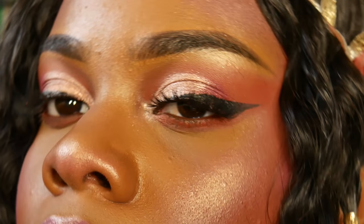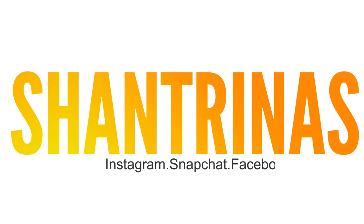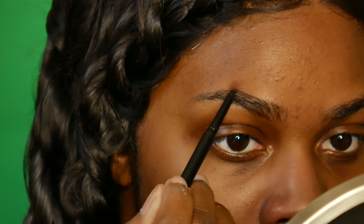Thank you guys so much for stopping by today. We're going to do this gorgeous springtime fairy look. To start off, I'm using the Collab fundamental primer — this is just their smoothing primer.